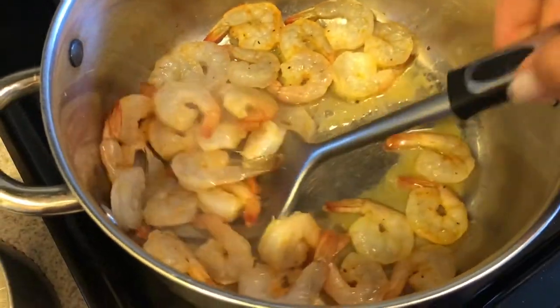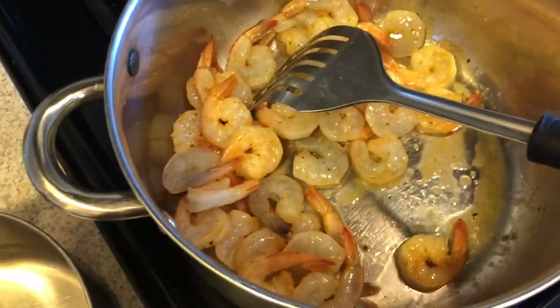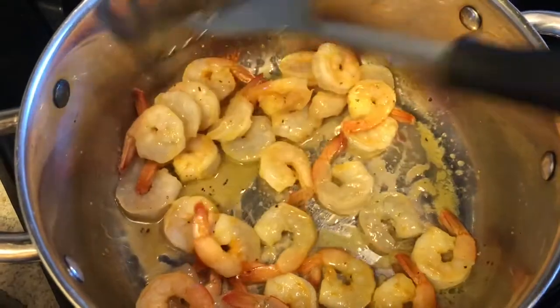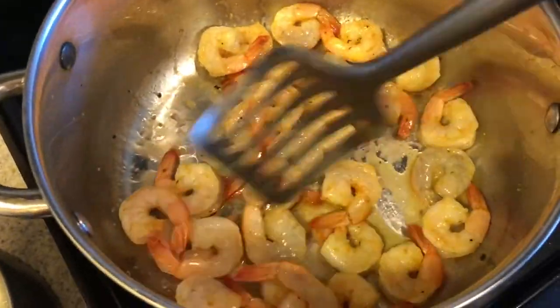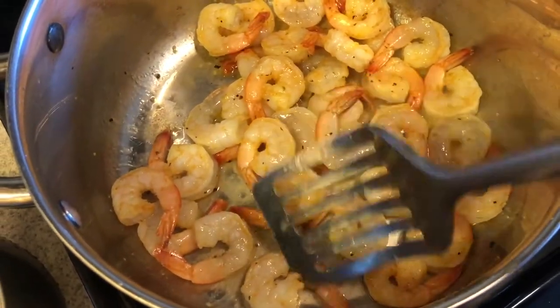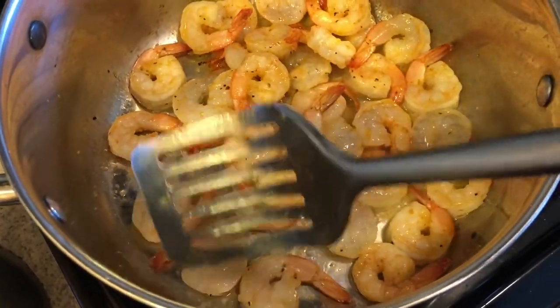I tried to arrange these in a single layer. I turned the heat down when my oil started smoking, but I kind of want them to get a little crisp. I think I should have dried them more, but I also don't want overcooked shrimp. While these are cooking, I'm going to break up all the asparagus.